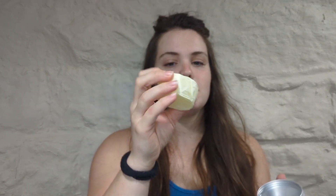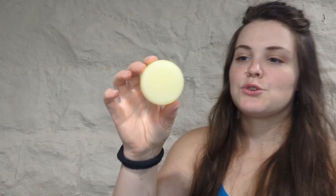So this is your conditioner bar. You get this nice little travel size container, and this is what the actual conditioner bar looks like. It comes nice and wrapped up and oh my goodness, it smells so good. You also get your shampoo bar, pretty similar to the conditioner one.